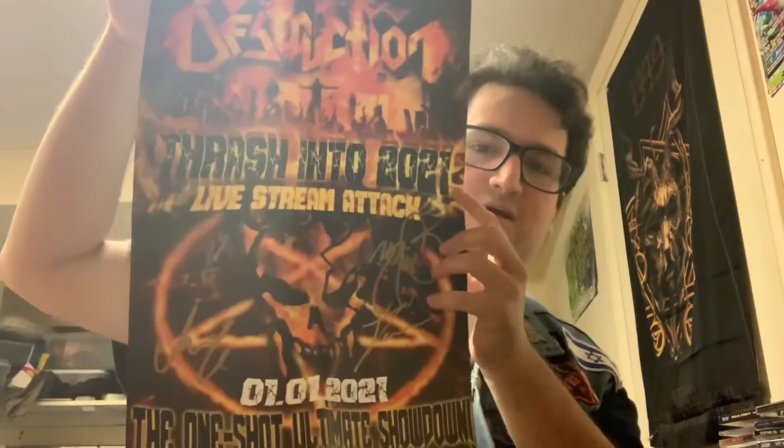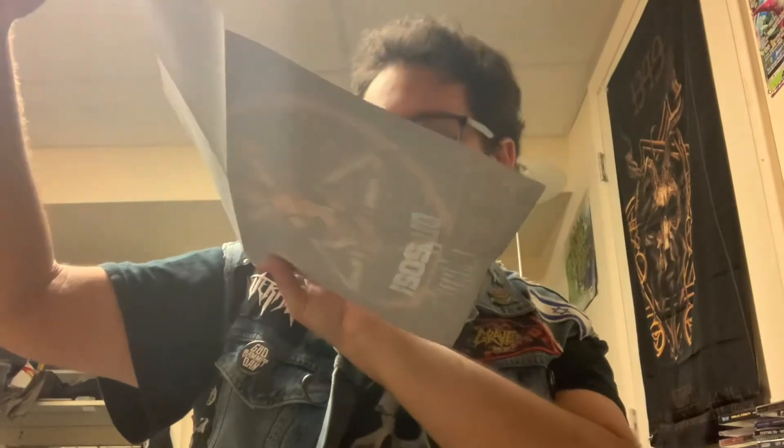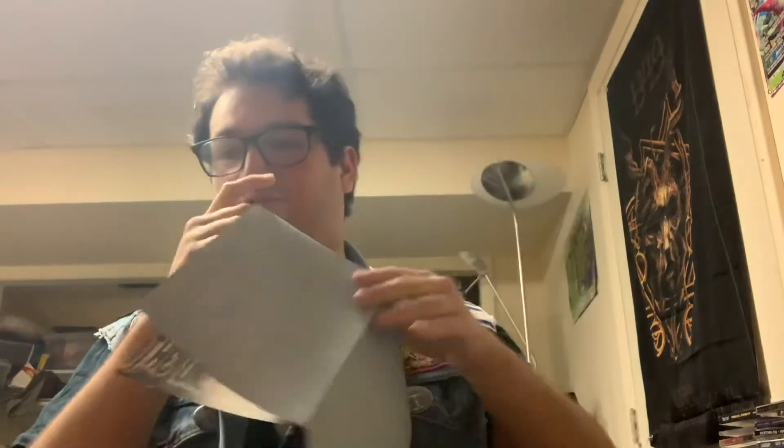It has — oh, right, I forgot I had this poster in it. A signed poster, actually. I forgot about this. It's signed by the entire band. I don't know if you can see the signatures, but they're there in gold Sharpie, it looks like. I gotta get this framed at some point, and I will do so probably today, actually.